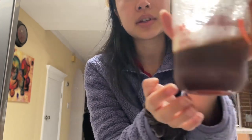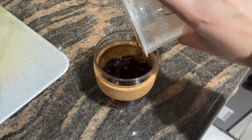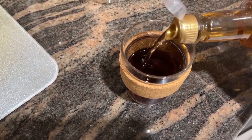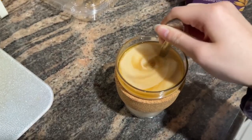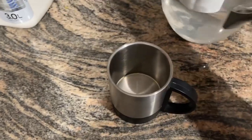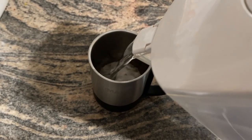Good morning everyone — it is time for coffee. I actually brewed extra coffee yesterday just to save some time. I'm actually gonna chug a cup of water before drinking too much caffeine, or else it'll make me feel really jittery.